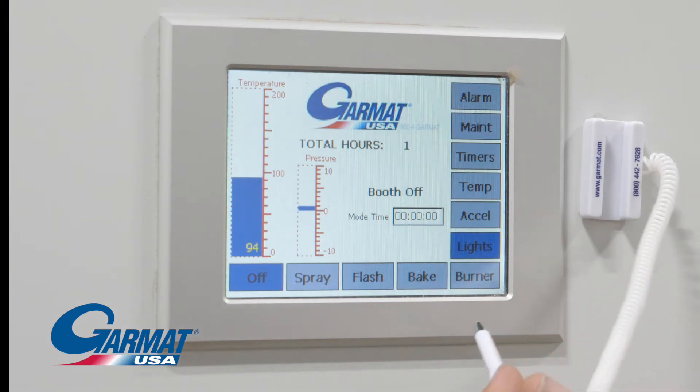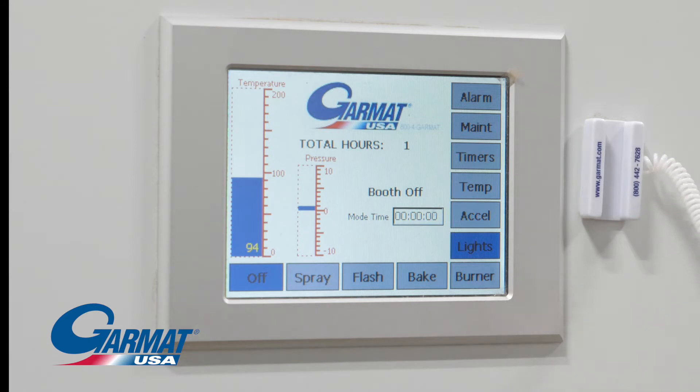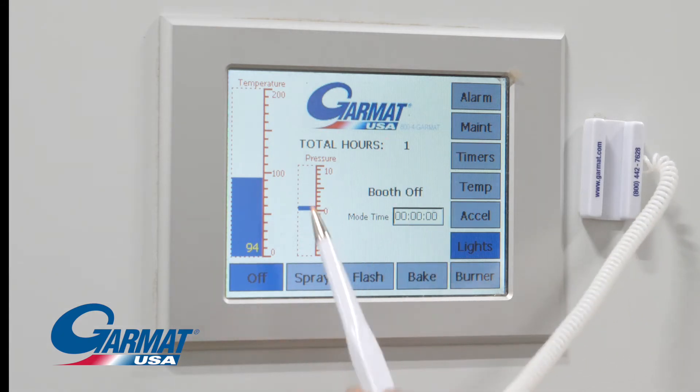Upgrade to Wi-Fi connectivity and operate or monitor the paint booth operation from your smartphone, tablet, or PC. Data collection and remote monitoring are also available.